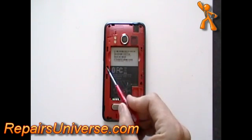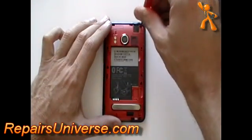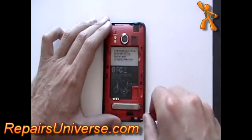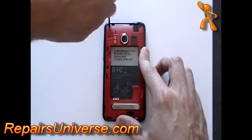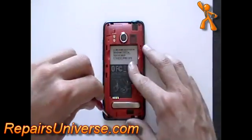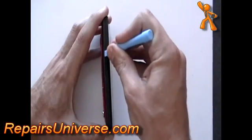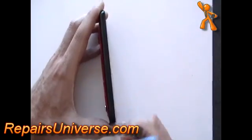Using a T4 Torx screwdriver, available from the RepairsUniverse.com website, remove the six screws as being pointed out here in the video. Once all the screws are removed, using a safe pry tool, run it along all the edges of the phone releasing the clips, allowing you to remove the back frame from the rest of the phone.